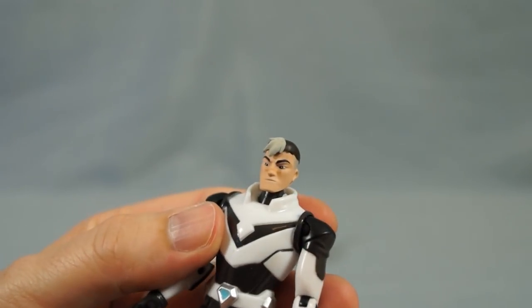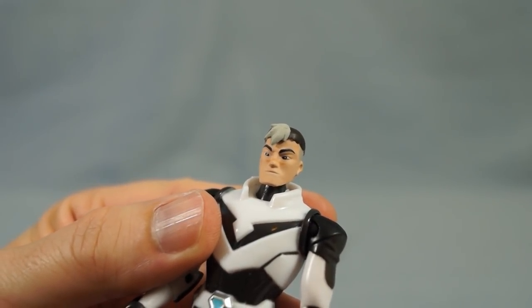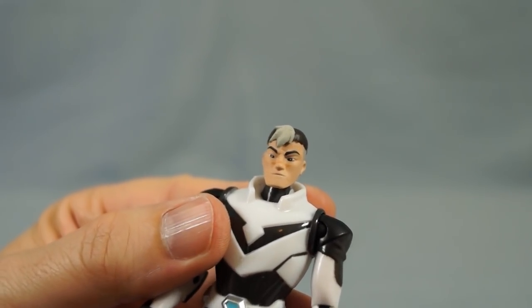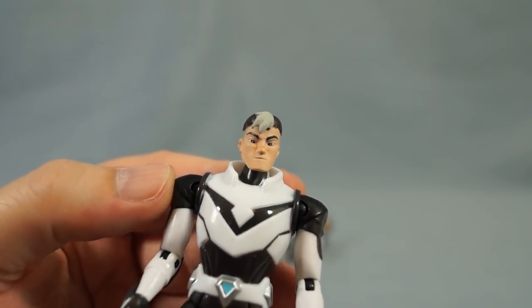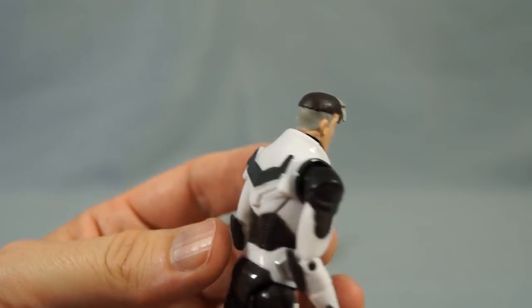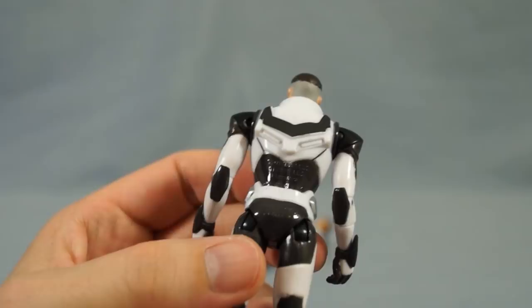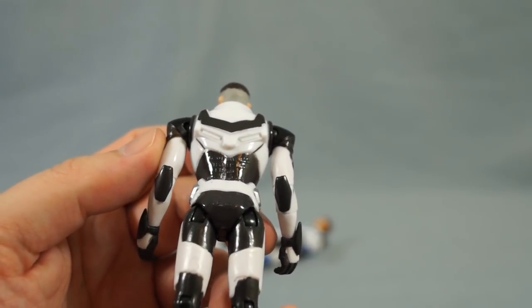Another thing that may be a little hard to tell is that there is a scar across his nose. It's actually a very subtle paint job, which is nice — they could have made it a really dark, gaudy stripe, but they didn't, and it looks really cool. I also want to point out that their jet packs have been sculpted into their back, and that looks really nice.